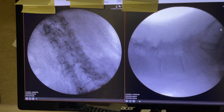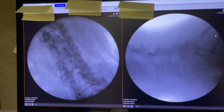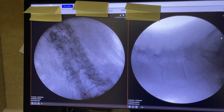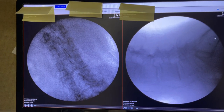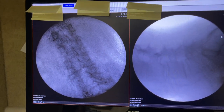Today is May 19, we are in Crookston. We just did a two-level OLA for L3-4-5 for spondylolisthesis and stenosis. It is my honor to be here with Dr. Colonel Ahmed Jahwari.